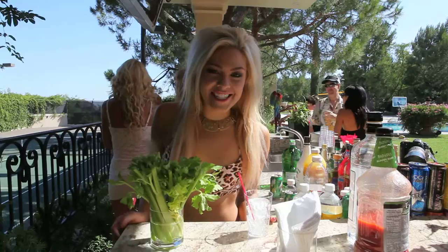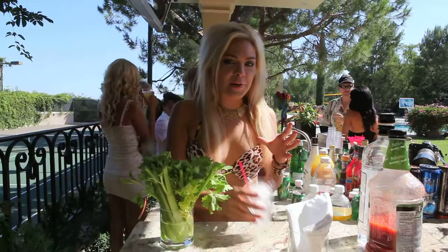Hi, I'm your host Erica Moore checking in for Scenster.tv. Today we're going to make a basic pool Bloody Mary. It's very simple.